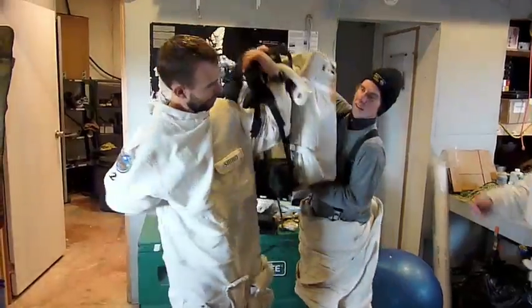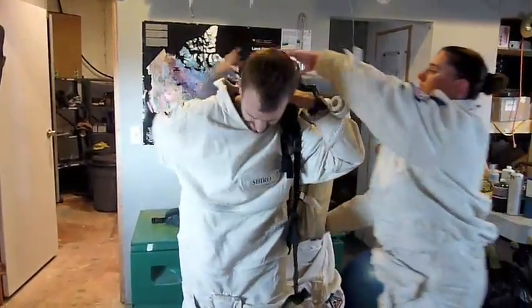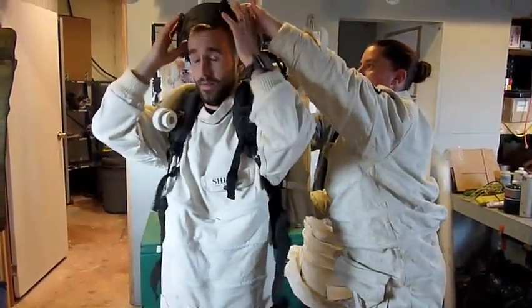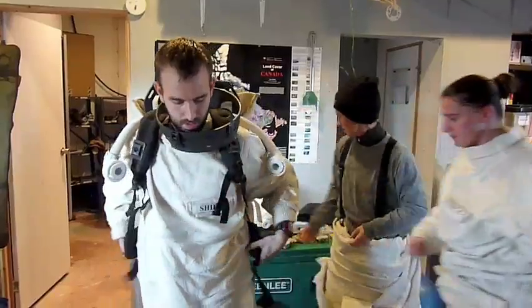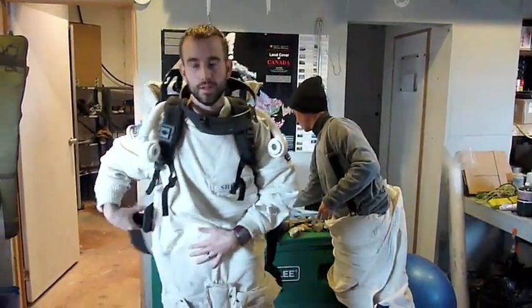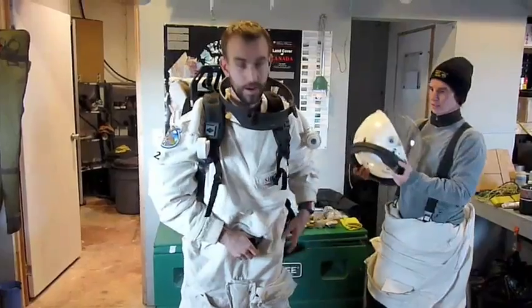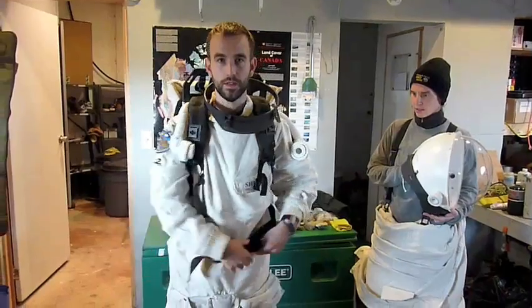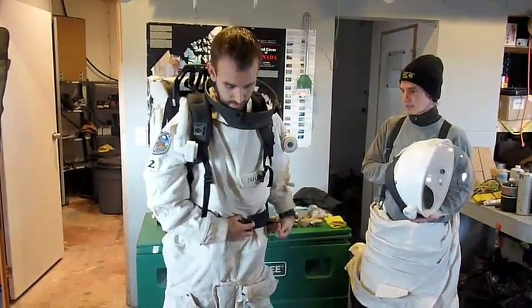Chris is going to help me put on the pack. These suits were all made by Mars Society volunteers. They're not real suits as you can tell, but they simulate some of the bulkiness and cumbersome nature of real spacesuits.